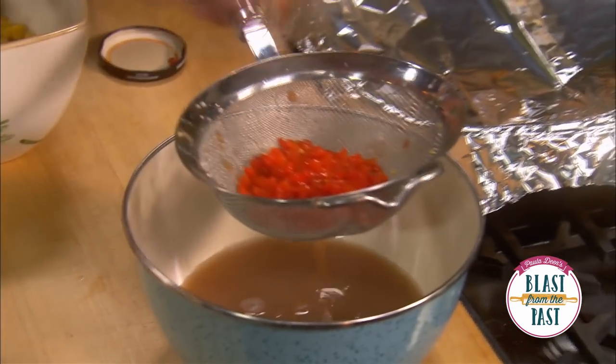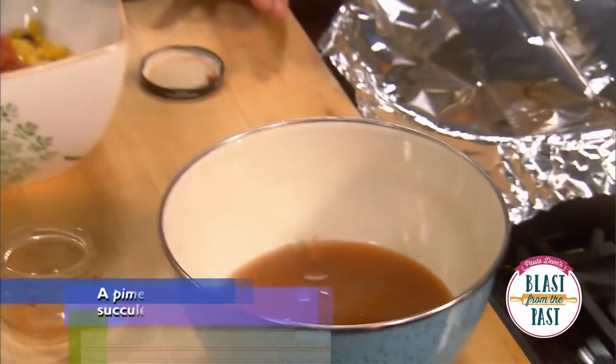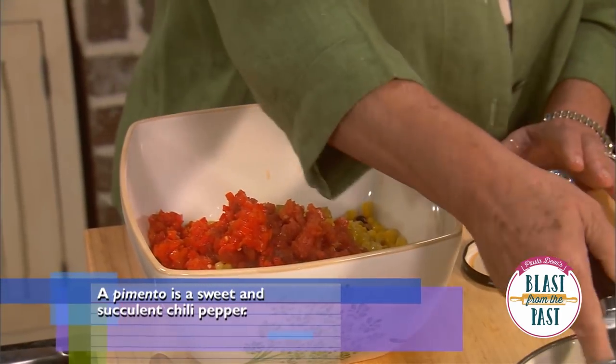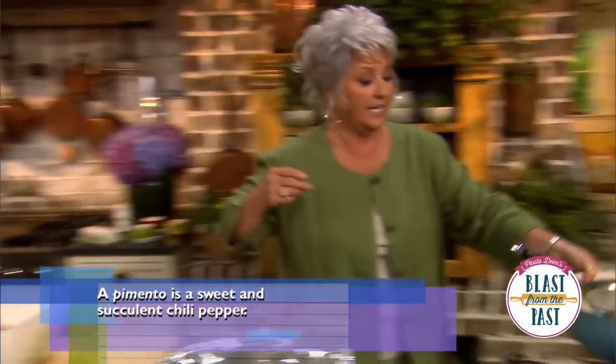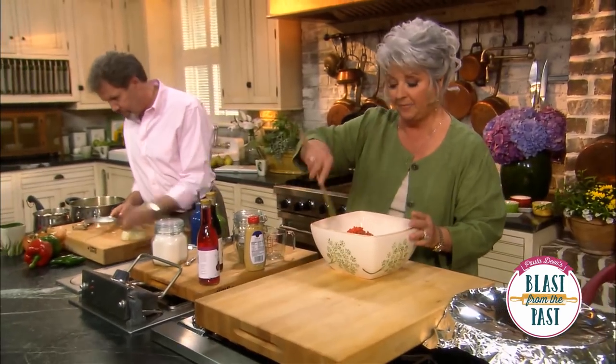The last thing that's gonna go in is a jar of pimentos and I'm using a four-ounce jar. I'm just gonna drain those and throw those in — they're gonna be a pretty red color for us. I'm gonna put this in the sink and then come down and make the dressing for our black-eyed pea salad.